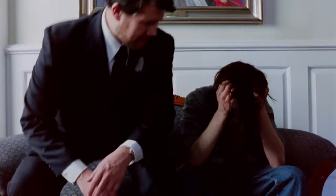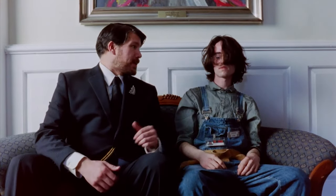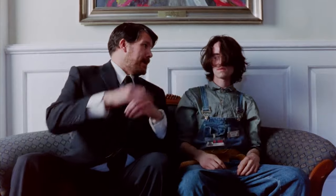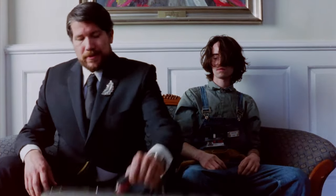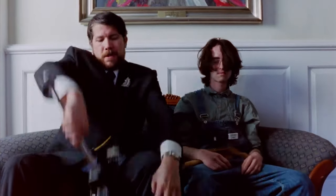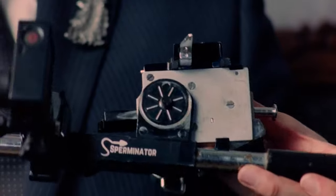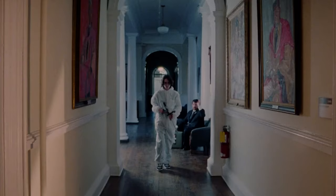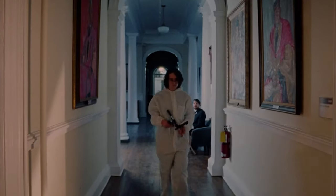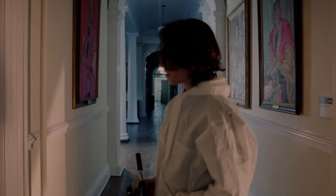Foiled again, huh? Transfer of essence is a bitch. You've got to step up your game. That's why in every SPERM, we've packed the Sperminator. It's simple to use — turn off the safety, cock the hammer, and point it at your ghost.